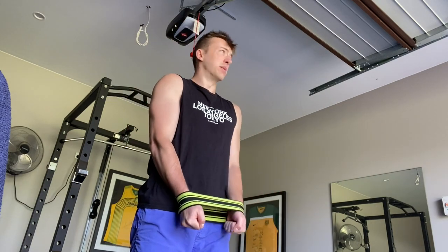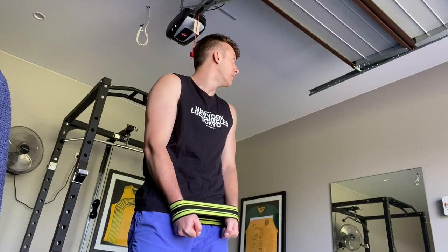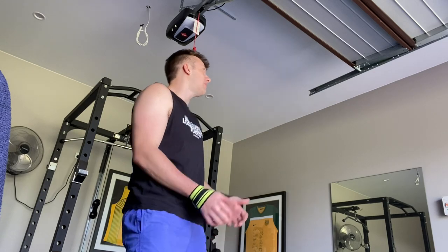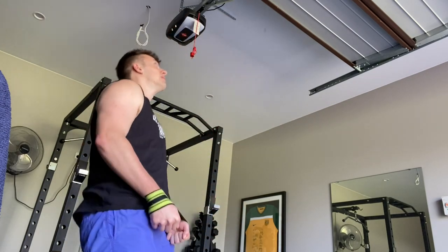I've injured my shoulders in the past so I like to just warm it up a little bit — these out to the side. I chased them out; this might ruin my lighting though, I had to move the camera. Everything in this video I'll do three sets of 12.